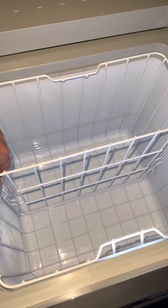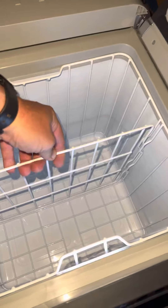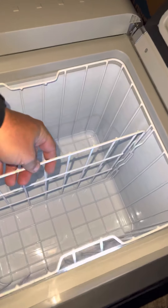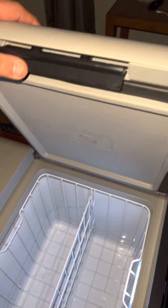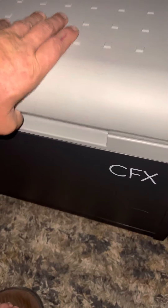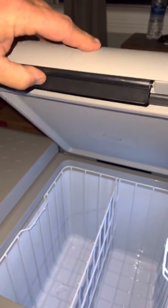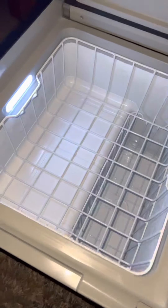I usually just stack a bunch of stuff in there, but that's me — you may need a divider, I don't know. We got latching handles, so when you close it you hear it click, and then you've got to unclick it. All right, so here's the freezer side. I like these little lights.